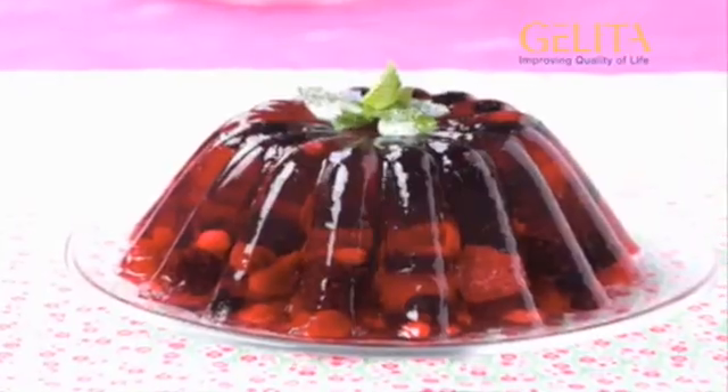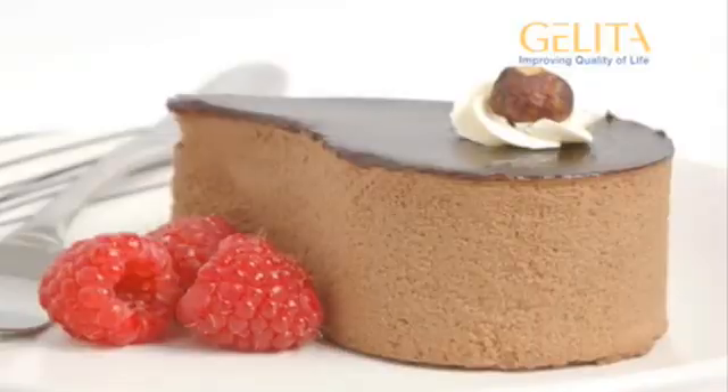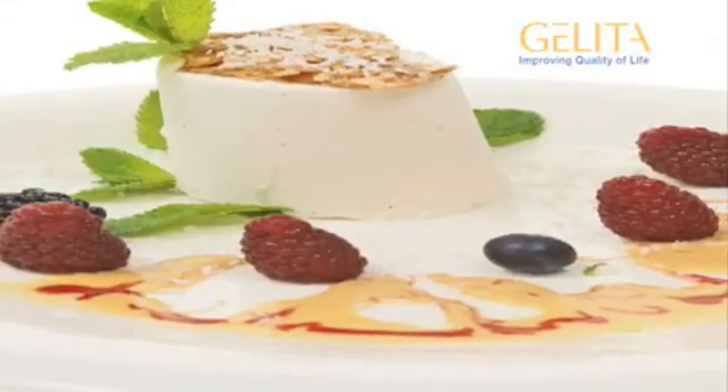On every continent, Gelita leaf gelatin is used in the preparation of numerous delicacies such as table jelly, chocolate mousse or panna cotta. And where do they end up? Indeed!